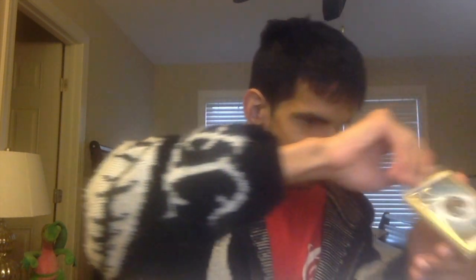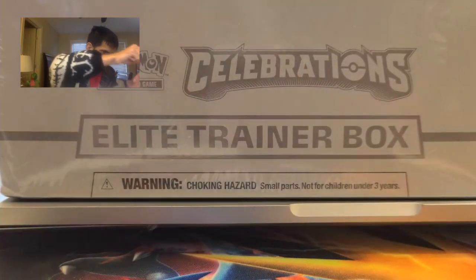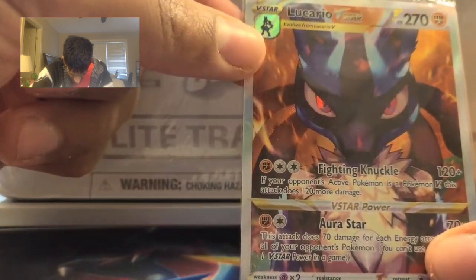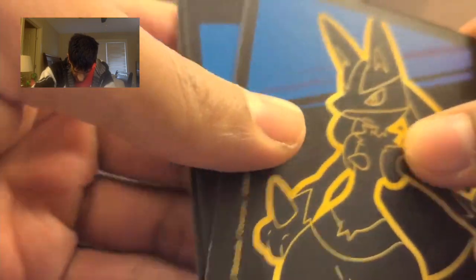I already have the box open right here, so let's get into this box. I gotta say this box looks absolutely amazing — it reminds me of the box cover for Kingdom Hearts: Chain of Memories, which is amazing. So we have the Dice of Energies right there, really cool. And we got a Lucario V-Star card — wow — with some amazing artwork. I really like that artwork. You got your divider with Lucario.